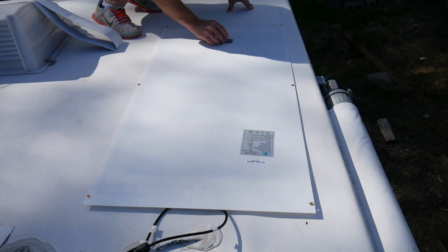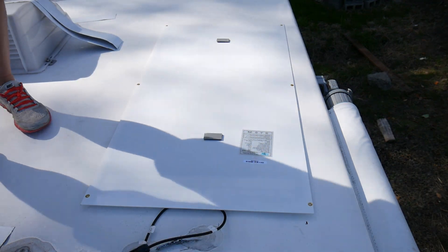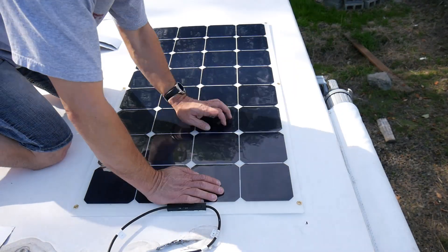Once I had the panel laid out exactly where I wanted it on the roof, I used a little bit of velcro to stick it right in the middle of the back of the panel. It was just to anchor the center to the roof so it wouldn't move. I could have used double-sided mounting tape, but I had a lot of velcro on hand so I used that.